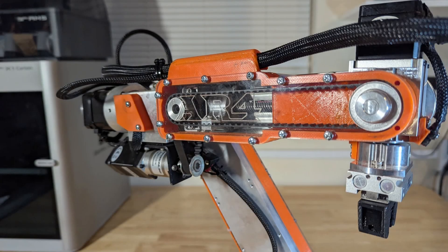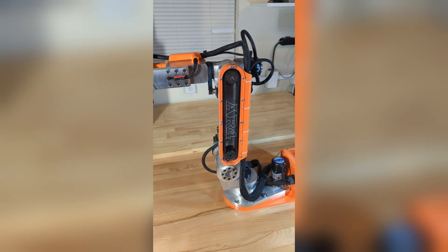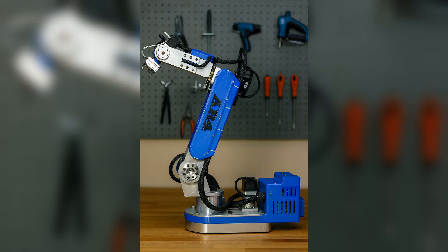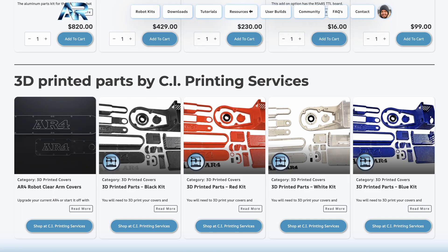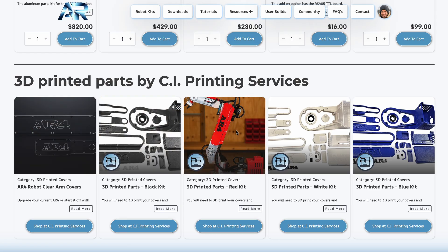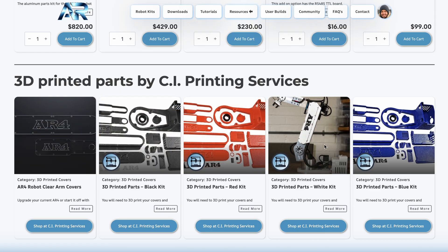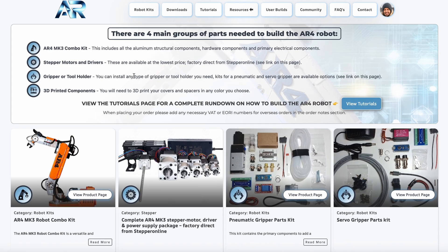It's been invaluable for me being able to design, create, and print anything I need, so I highly encourage that. But if you don't have the time or don't want to get into 3D printing, I do have an option to supply all the 3D printed parts for the AR4. I've partnered with CI Printing and they can provide not only these new clear edge side covers, but also all of the 3D printed parts in a few different colors. I've put links for all those products here where you can get them direct — just like the motors and drivers, I don't mark those up or add any cost, trying to keep this project as low cost as I can.